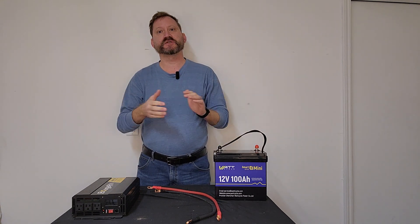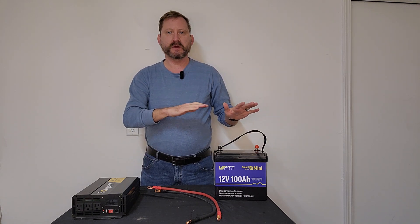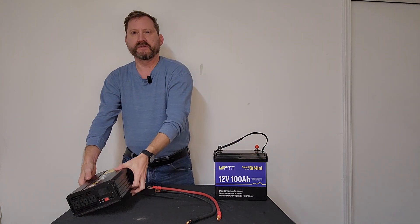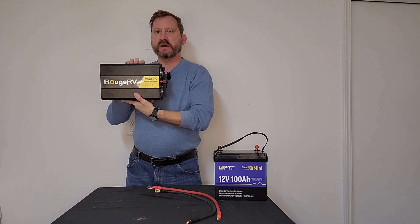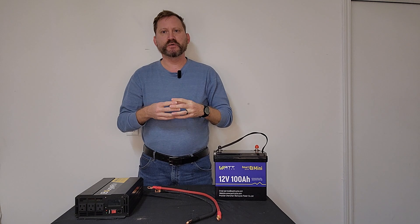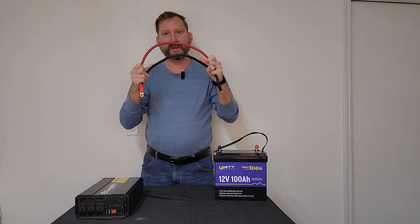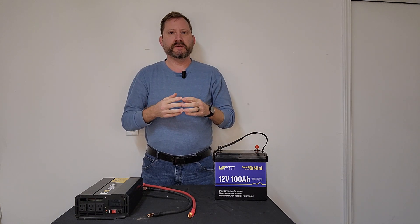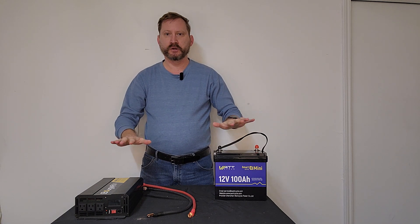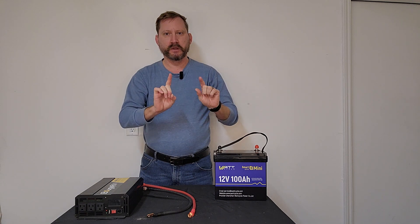So for a power station — we're not going to talk about solar right now, just power — you've got three components: battery, inverter, and wire. This is a 100 amp hour battery from Watt Cycle. I've got a 1000 watt inverter from Booge RV. But the piece that most people forget about or don't talk about enough is the wire in between. The other really important factor is making sure that these three pieces, regardless of their size or their brand, all match together.